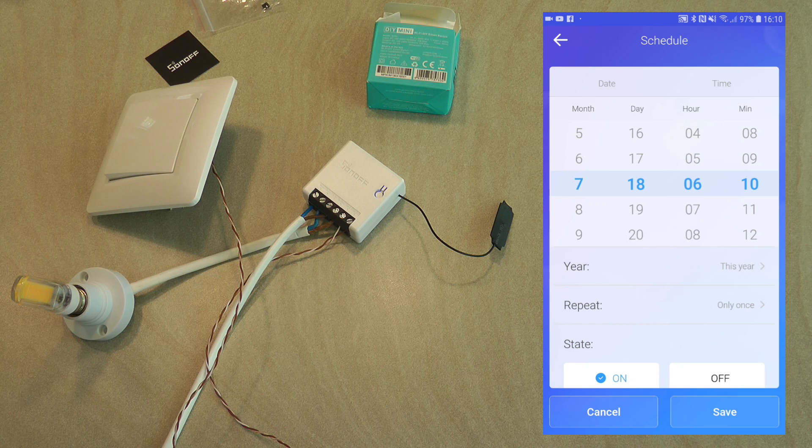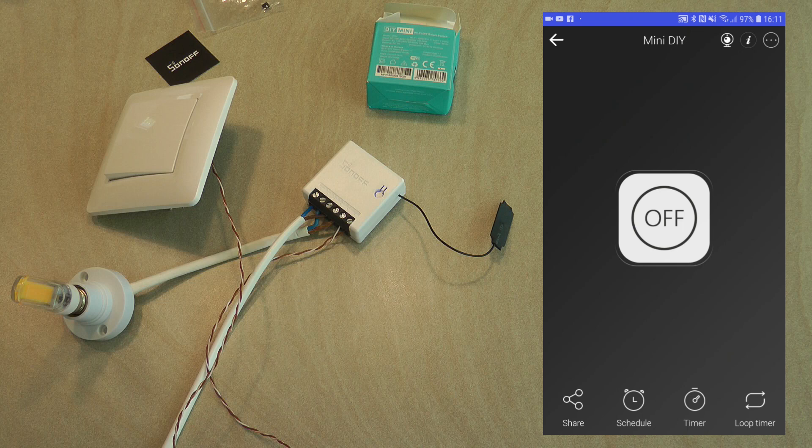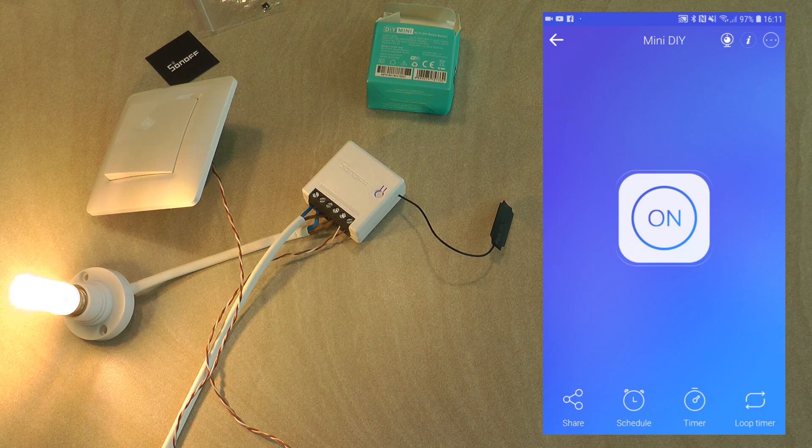I have my account linked to Google Home, so just like any other device you can control it with Google Home or Alexa. I can only demonstrate Google Home. Hey Google, turn on Mini DIY. — Okay, turning on the Mini DIY. So that's how it works.